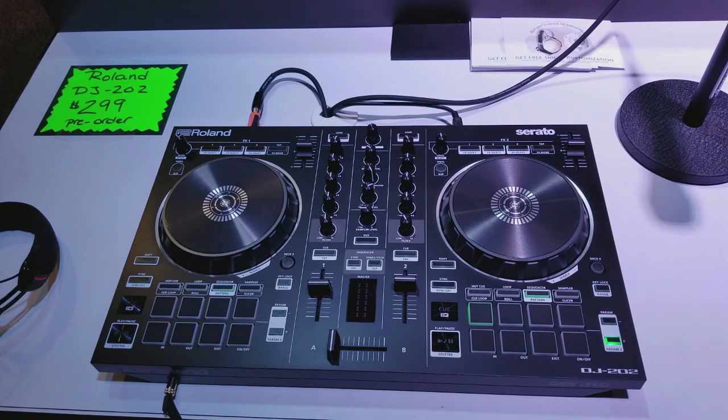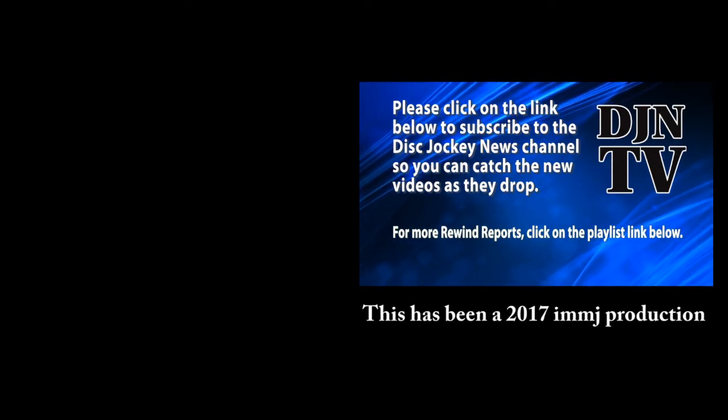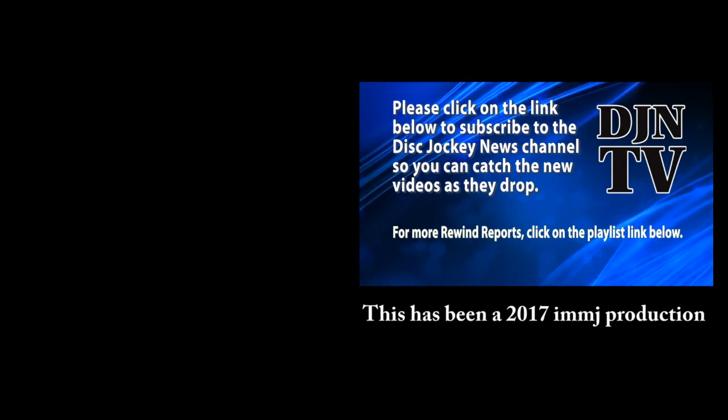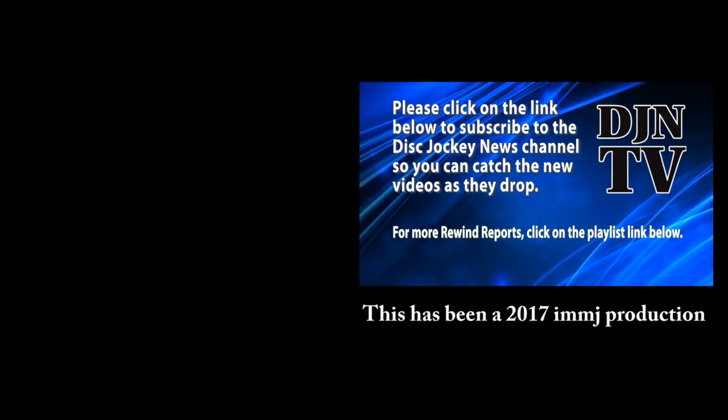I really appreciate you guys taking me through this. If they want to see more about this and get the specs, where can they go? Come on down to Roland.com — we have all the specs there, all the info, as well as some new performance videos. We'll be releasing some demo videos closer to when these are shipping at the end of September. Thank you from the Roland booth at the 2017 Atlantic City DJ Expo. We'll see you next time.